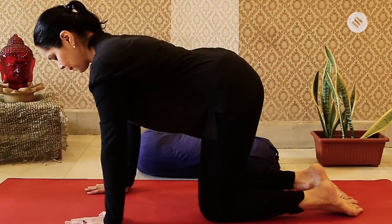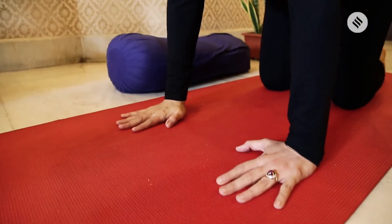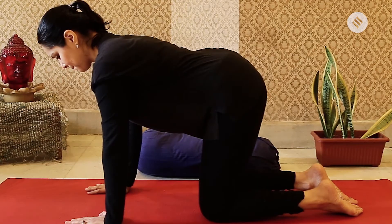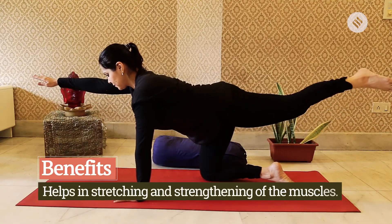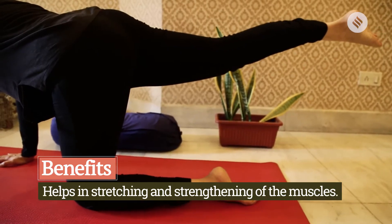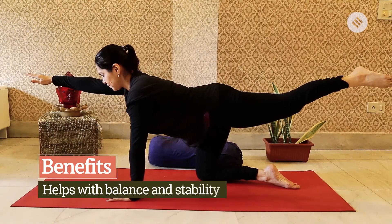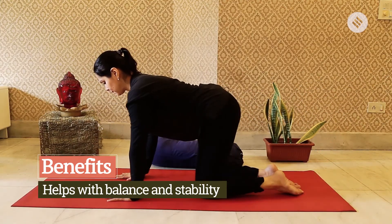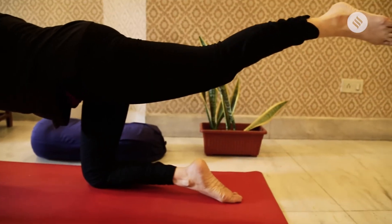Now we'll do a modification from cat-cow. Stay in the posture with hands and knees on the floor — hands shoulder-width apart and knees hip-width apart. On inhalation, take your right arm off the floor, extending it out straight, while your left leg extends back in a straight line off the floor. Hold this posture for five seconds, then change and repeat on the opposite side. Continue for one to three minutes.